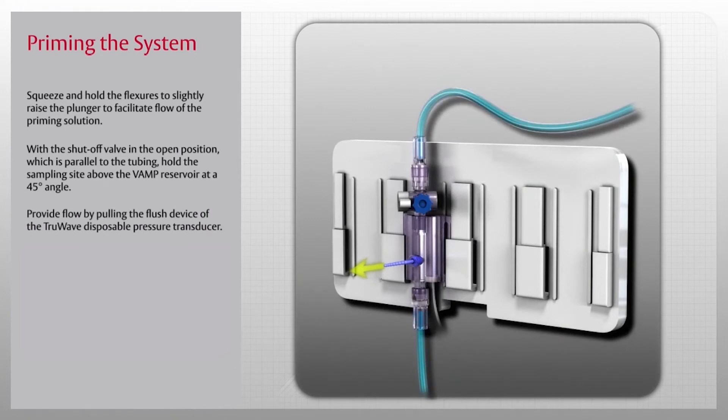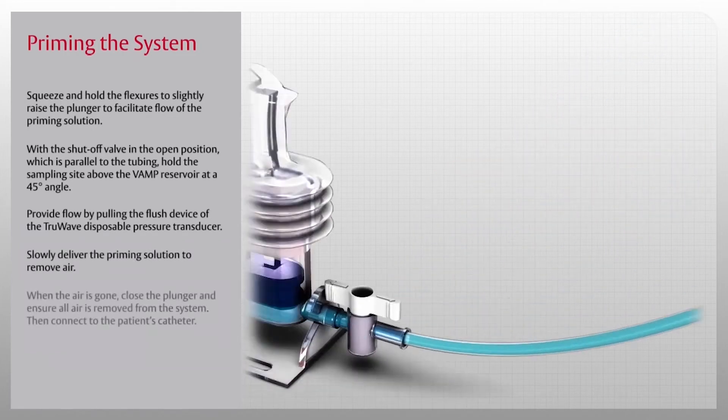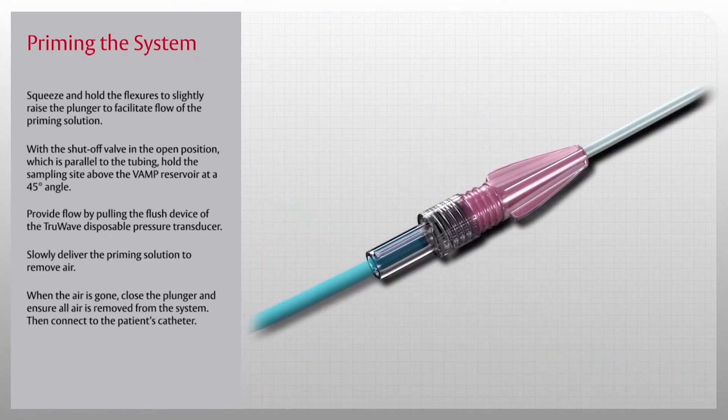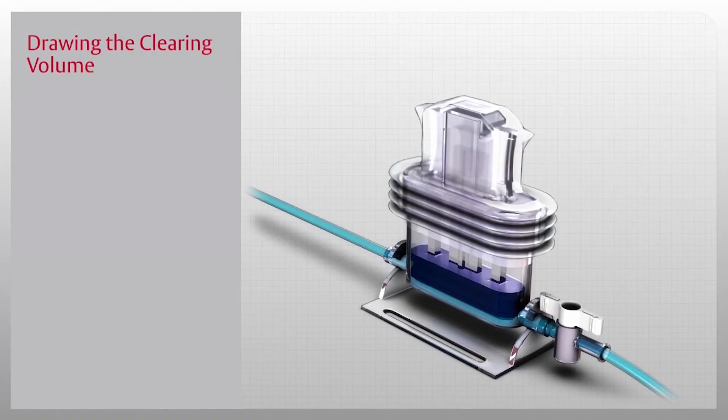Next, provide flow by pulling the flush device of the TrueWave disposable pressure transducer. Slowly deliver the priming solution to remove air. When the air is gone, close the plunger and ensure all air is removed from the system, then connect to the patient's catheter.